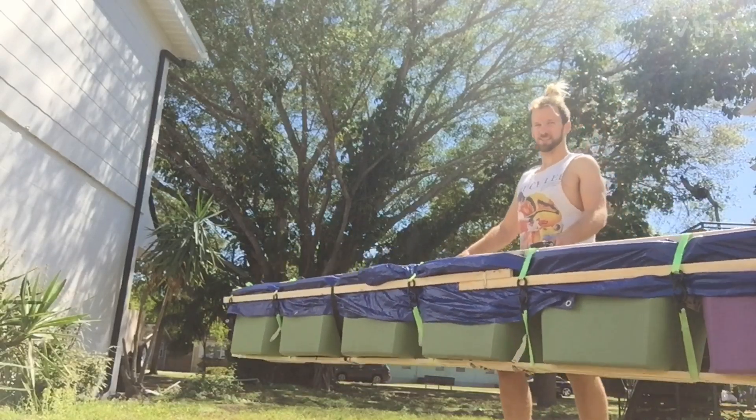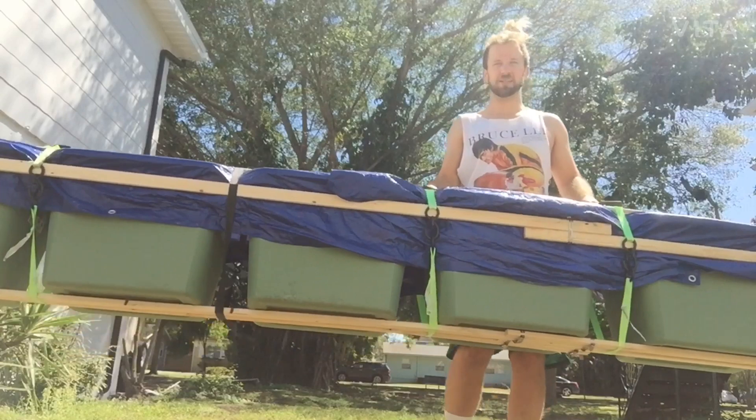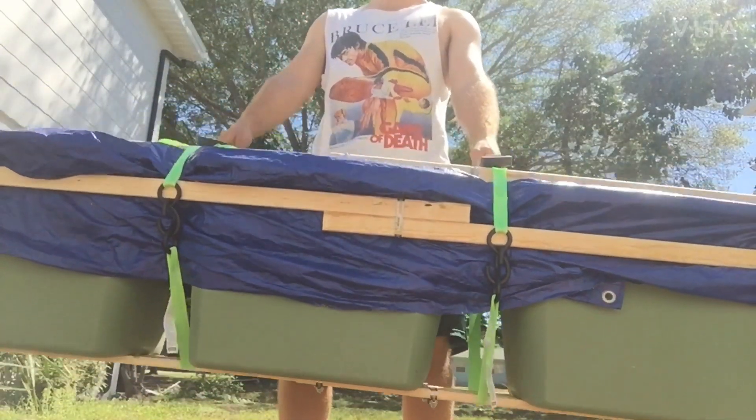It's light enough. Super awkward because it's 15 feet long, but mostly heavy — mostly air. That's the whole point, right? Couplings are nice and strong.